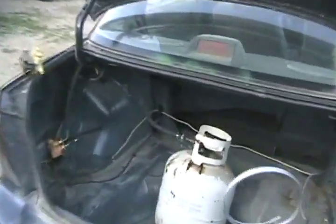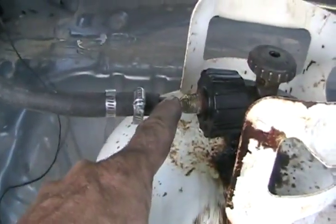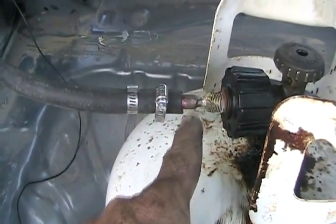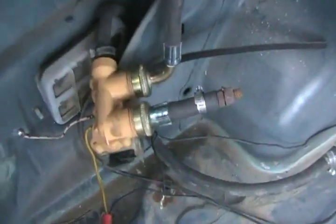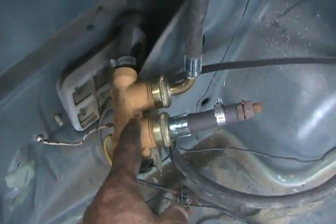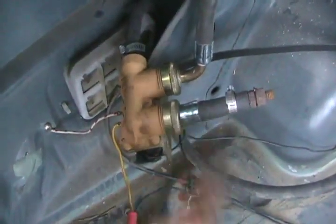Upon closer inspection, I have taken an ordinary barbecue bottle and just a fitting off a scrap barbecue, and I've welded or silver soldered a piece of copper pipe so it can fit a piece of washing machine hose, which just loops around there and goes to a washing machine fill valve, just like one of these. Every washing machine's got one, hot and cold. You always have to plug one end off because if you don't, as soon as this valve opens, the gas will come out that valve. So there's just a bolt inside of a piece of cutoff washing machine hose.